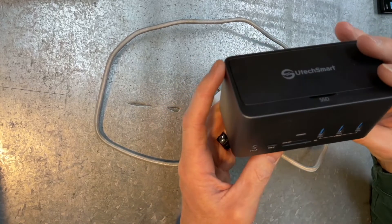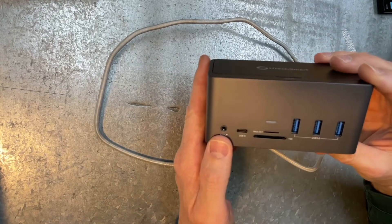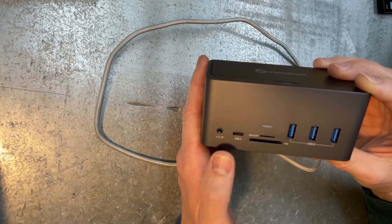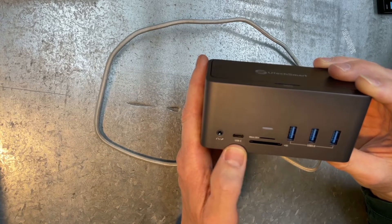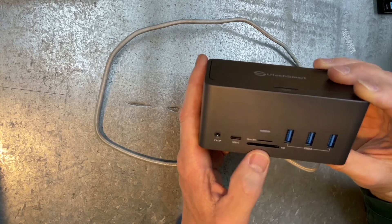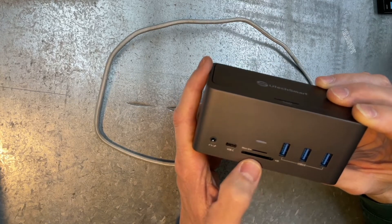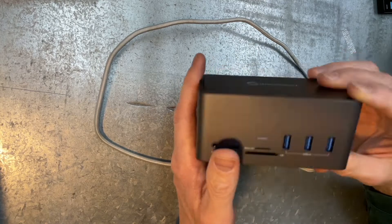Got some USB 3 ports, your mic, the USB-C on the front — which is great for plugging my phone in when I want to run the camera or charge it. This little light here lights up blue when it's on. Your micro SD and your SD. Love this thing.